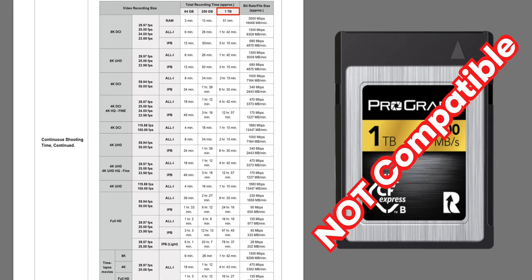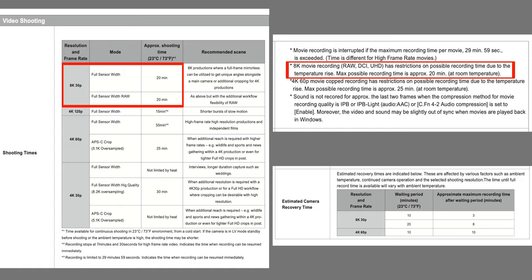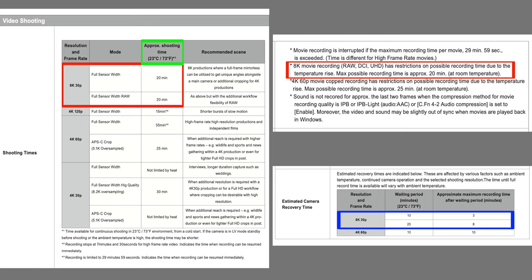So now let's take a look at what size memory cards you'll need. Looking at this shooting time chart, a 1 terabyte card will get you 51 minutes of 8K RAW recording, or 1 hour and 42 minutes at 8K All-I. So then looking at this 512 gigabyte card that is compatible with the camera, you'll get half those times. But as you can see in this chart, you'll only be able to shoot up to 20 minutes before the camera gets too hot and stops recording — and that's at 73 degrees. So if you live somewhere blazing hot in the summer, that recording time will probably go down even more. After a 10 minute waiting period, you'll only be able to shoot for another 3 minutes before it gets too hot again, so you might just want to go with a second 512 gigabyte card that you can swap out.